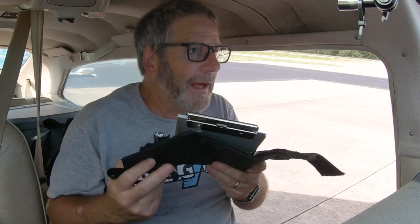So I do use a kneeboard. Do you guys use kneeboards? I didn't when I was VFR flying, but when I got into instrument flying, every time I fly IFR I have a kneeboard on.